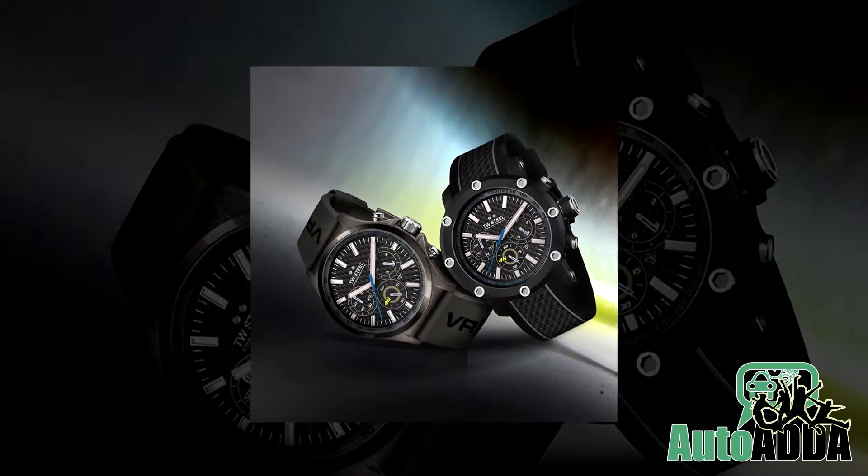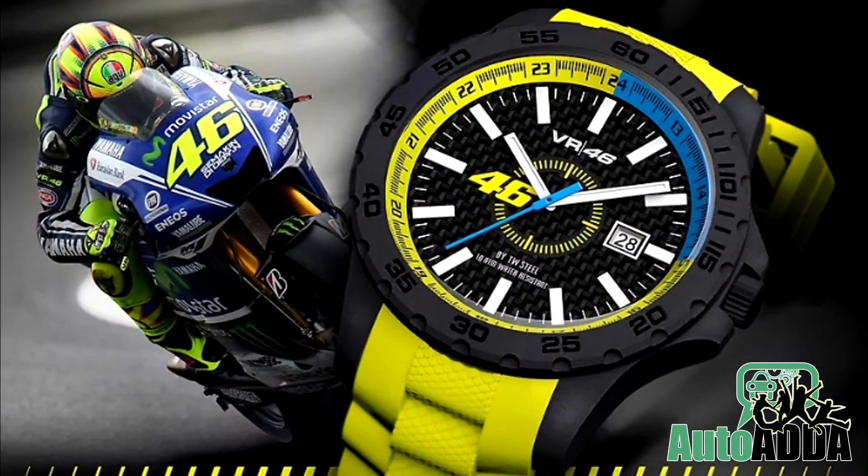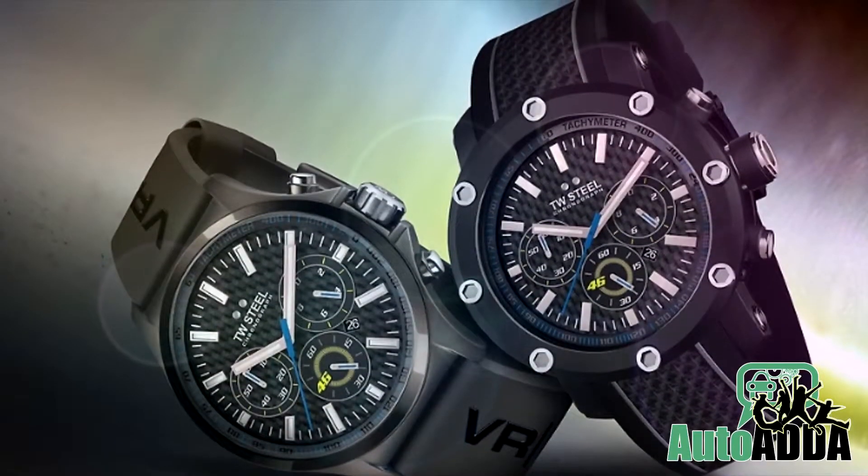One is TW935 of 45mm and the second is TW936 of 48mm. Both of them are said to be efficiently priced to suit every pocket and are about to hit the stores by November.